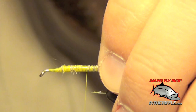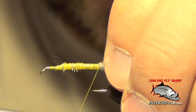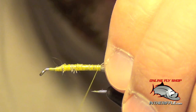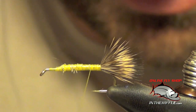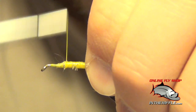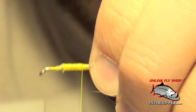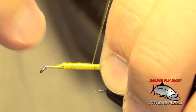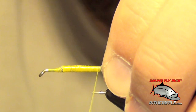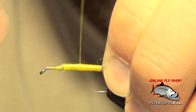Now I'm just going to build up a little body with my thread. I can use floss for this step as well, but I usually skip the floss and just use my thread. I like to use UTC thread which is already a bit flossy in nature, so it builds nice smooth bodies. I'm just going to go back and forth a couple of times to build up a nice tapered body.